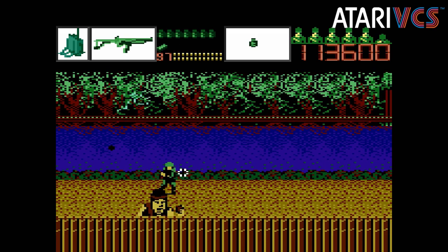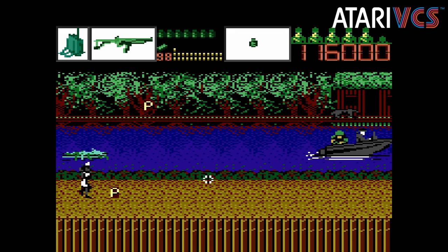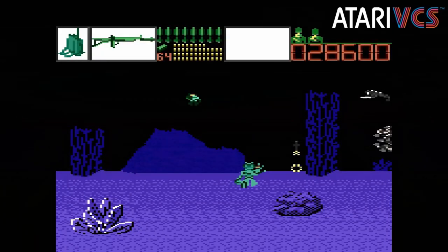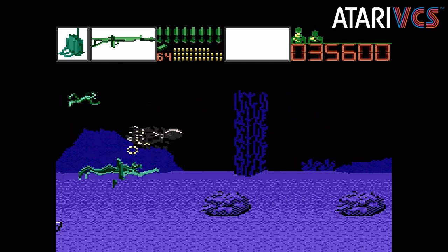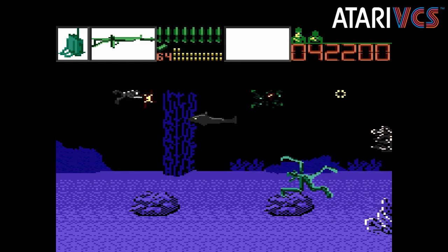Alien Brigade is a standout in the 7800 lineup, and it's one of the better light gun games of the late '80s and early '90s. Light guns themselves kept going well into the PlayStation era, only to be largely replaced by motion controllers and infrared sensors like those on the Wii remote. But light gun games continue to be released on PC and in the virtual reality space in particular.